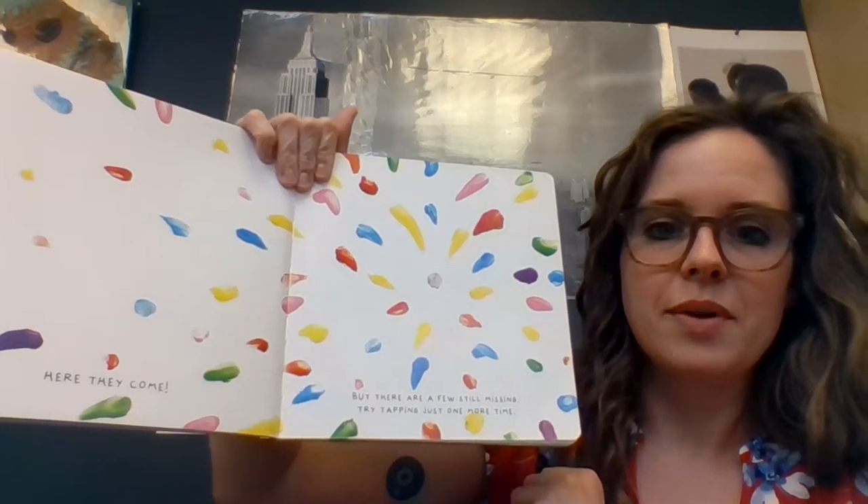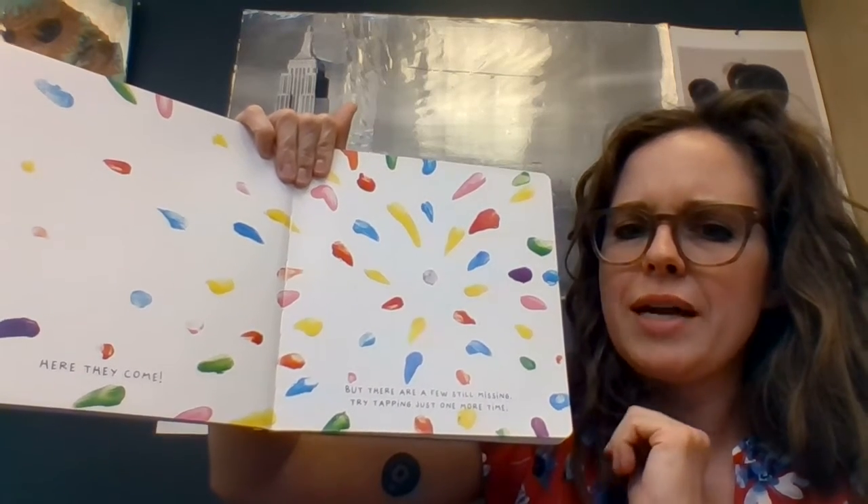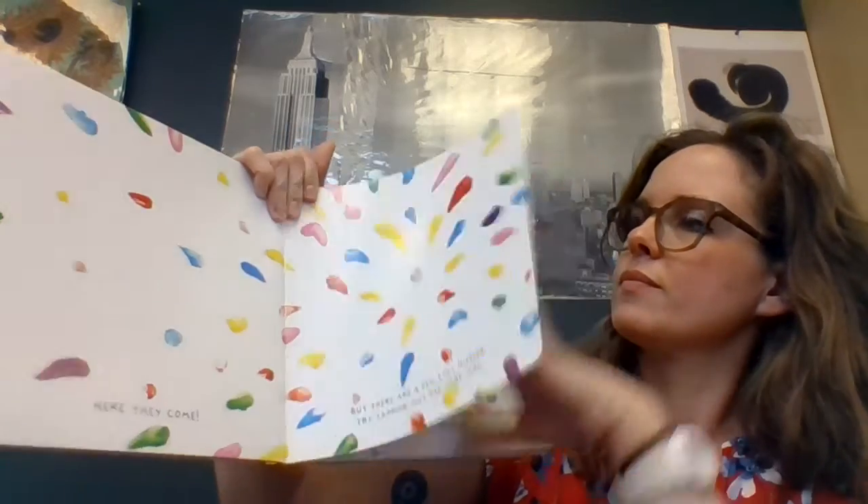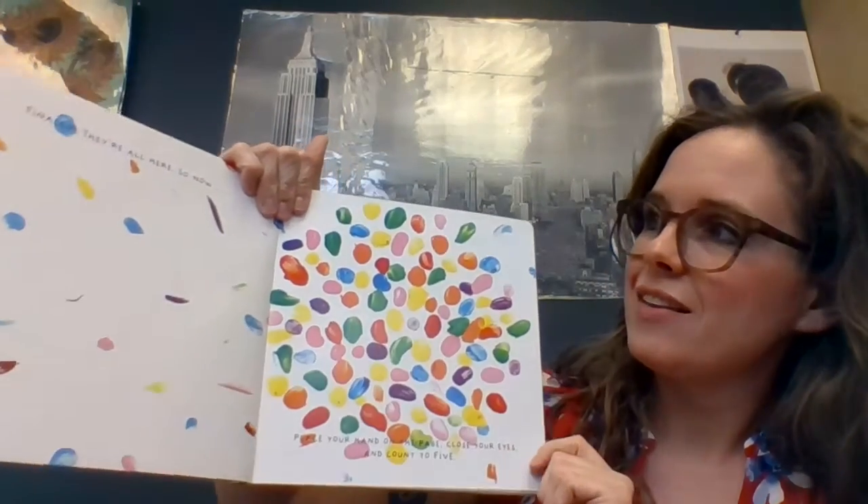Here they come. But there are a few still missing. Try tapping just one more time. Finally, they're all here.